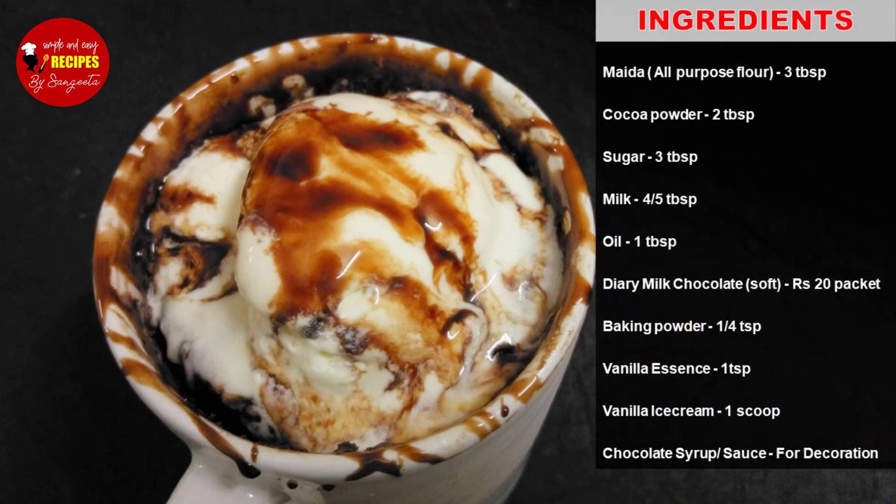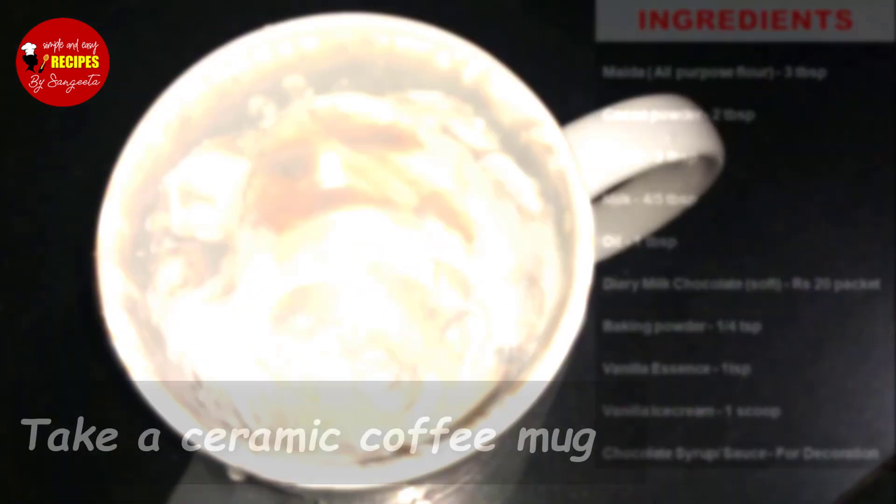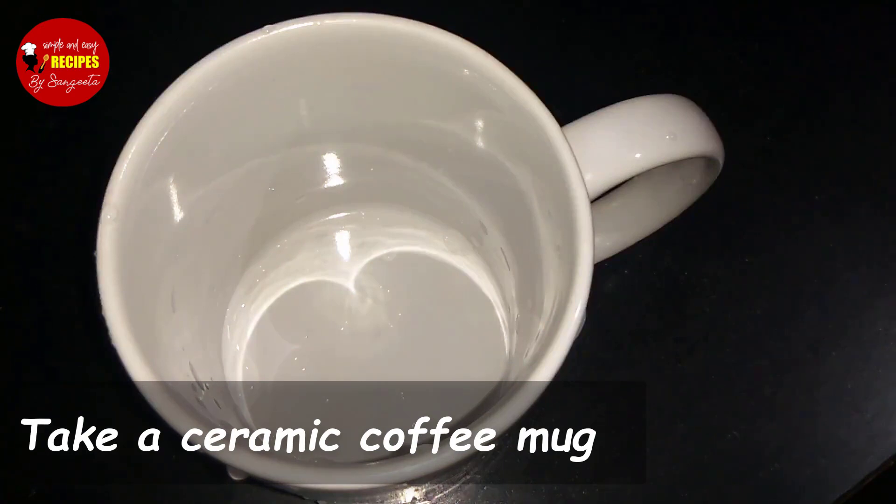If you need the recipe, please check out the ingredients list. If you need a microwave, you can use a ceramic coffee mug.